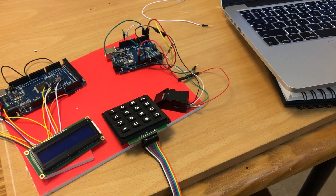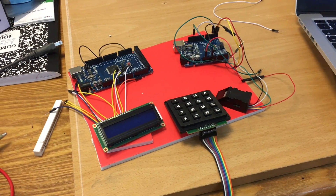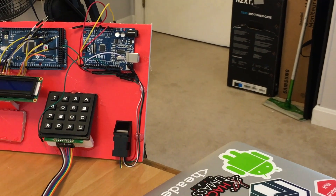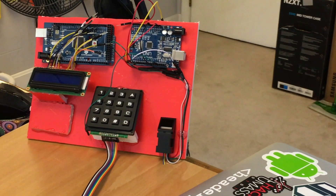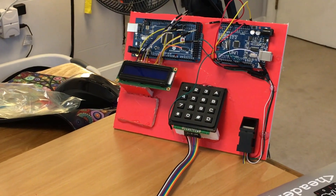I then found a piece of foam backing that I wanted to attach all the electronics onto to clean it up a bit and make it look good. After some hot glue and some wiring, I ended up with a solution that looked pretty cool. Now I just need to do a little more wire management and connect the remaining wires.